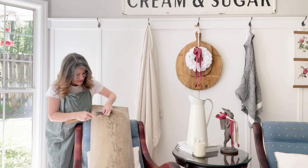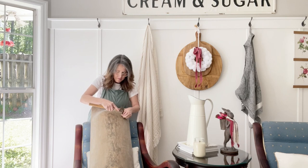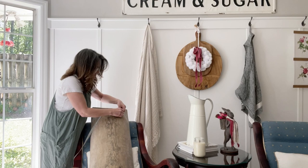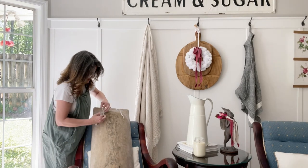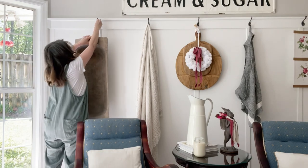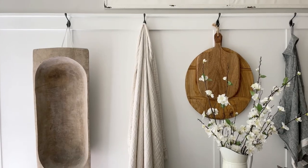Next is this wonderful idea of hanging a dough bowl on your wall. I wasn't sure how we were going to hang my niece's really big dough bowl behind my rocking chairs in my kitchen, but it just kind of fit the whole look.